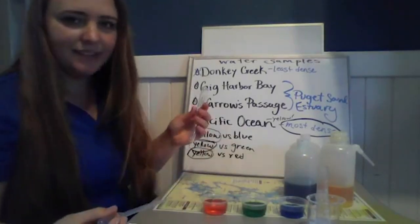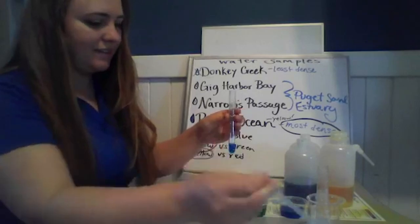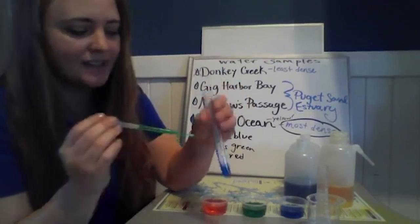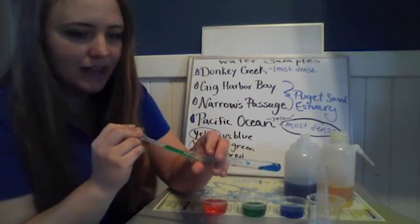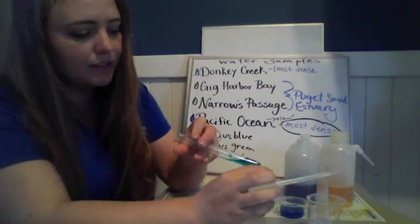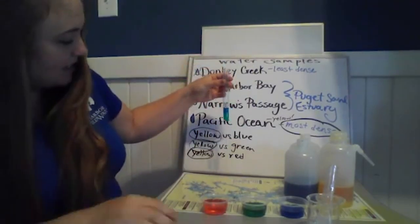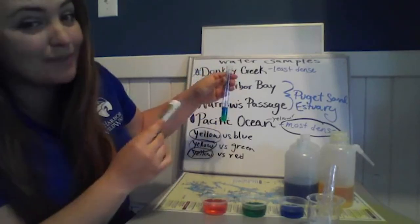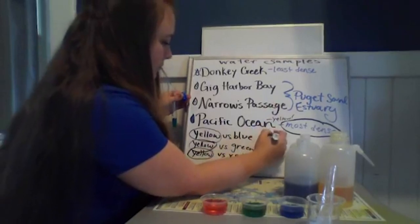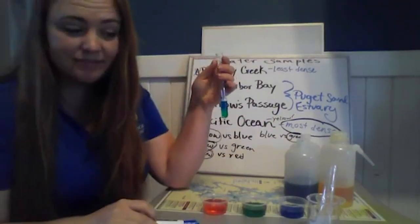Let's try blue versus green. This one is the trickiest to stack because the colors are the most similar, so I'm going to be very very careful not to mix them. Slowly adding that second sample, then slowly tilting that up. It looks like the green in this case is more dense than the blue. I'll point out again — we added blue first, but it doesn't matter which order; the more dense sample always shifts down to the bottom. Blue versus green: green is more dense.